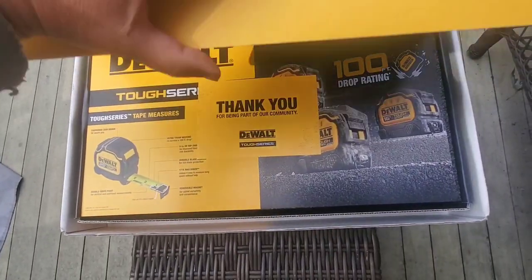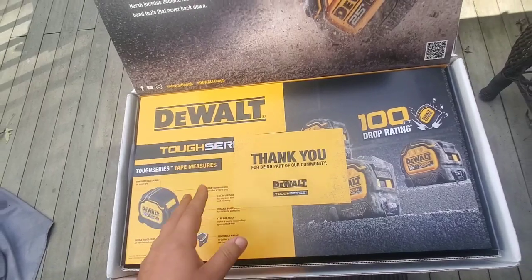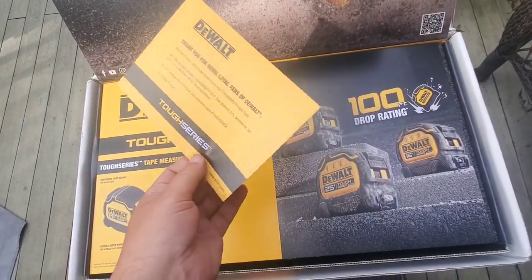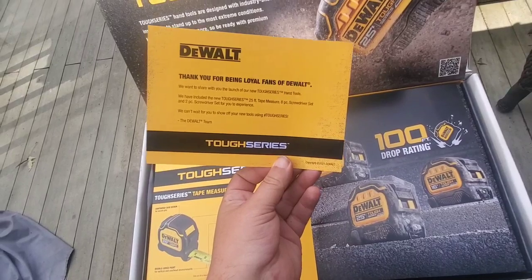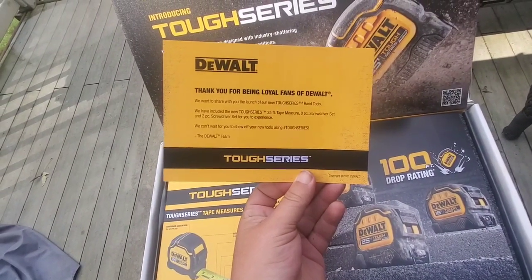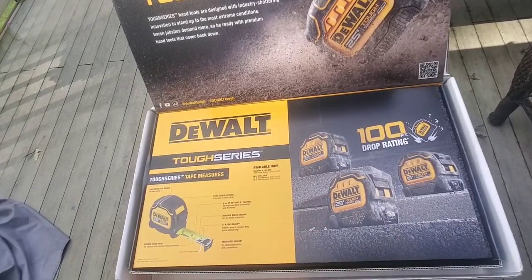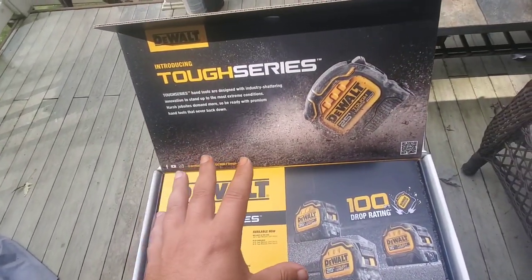Oh, tape measures! So it says: 'Thank you for being part of our community. We want to share with you our new Tuff series hand tools. We've included the Tuff series 25-foot tape measure, an 8-piece screwdriver set, and a 2-piece screwdriver set.' So we got some new hand tools here.